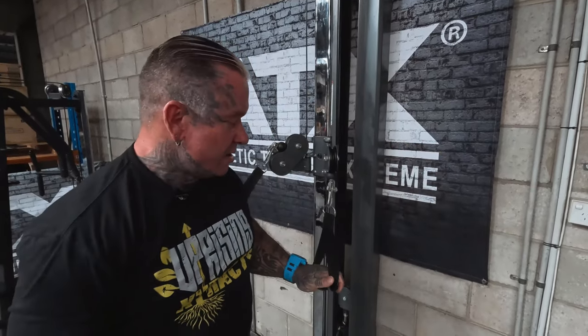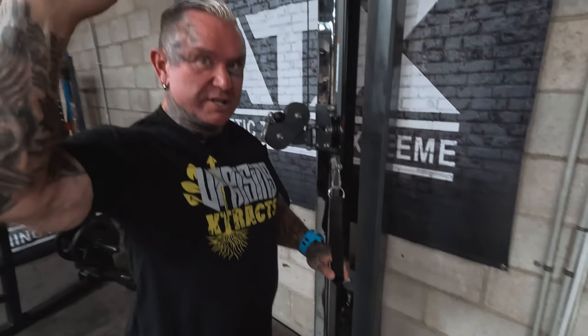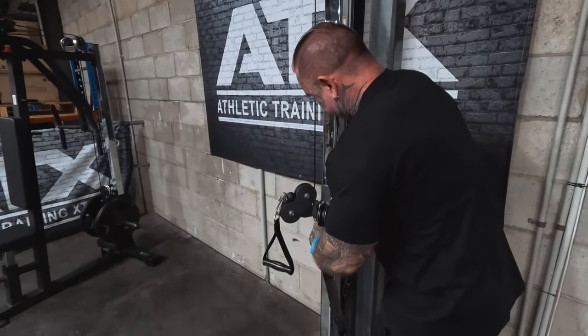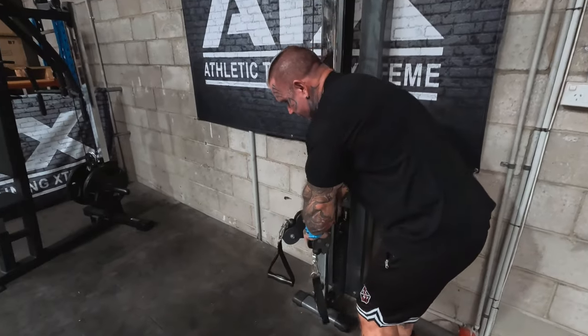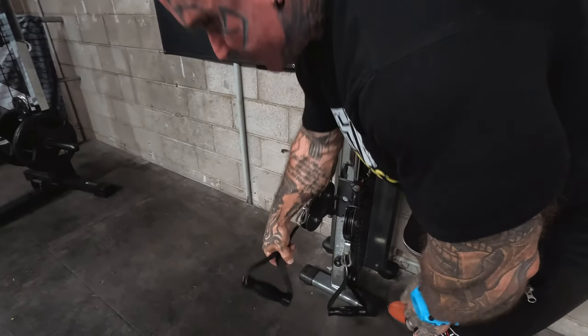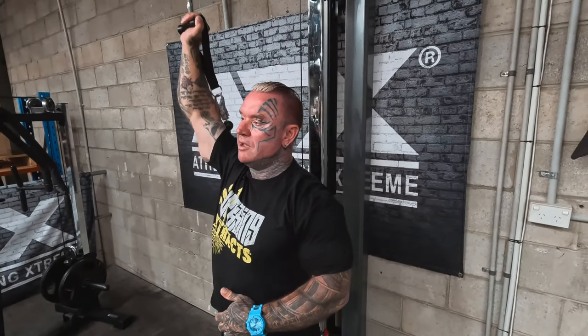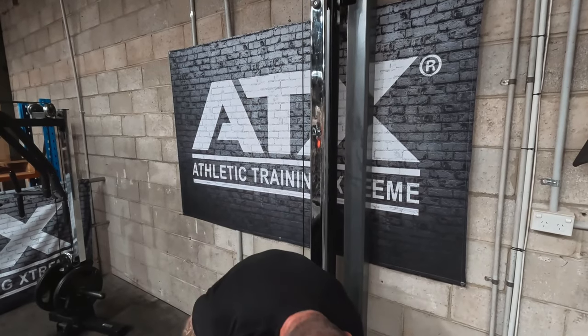Even if you put it all the way to the ground, you could sit there and do shoulder presses with it. You can do your shoulder presses, and you'd bring a bench over for all the movements. You'd be doing your shoulder presses, which you can do one arm, both arms, standing, or seated.